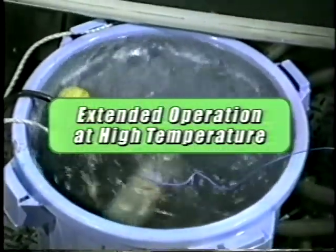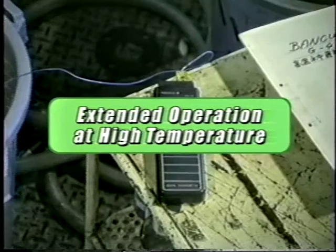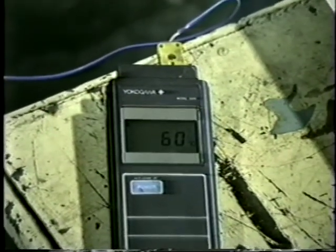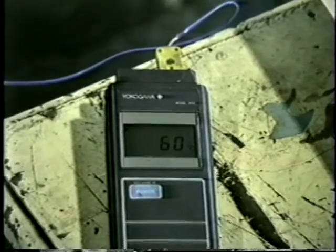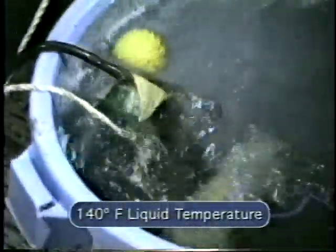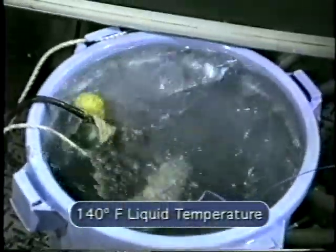Following the chemical resistance tests, the Vanx pump was subjected to extreme temperature testing. The pump was run continuously for 1,500 hours at a temperature of 140 degrees Fahrenheit. Afterwards, the pump, and especially the head cover, were checked for shrinkage, softening, or cracking. None were found.